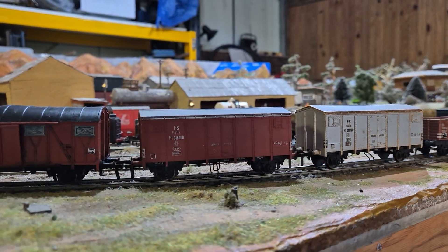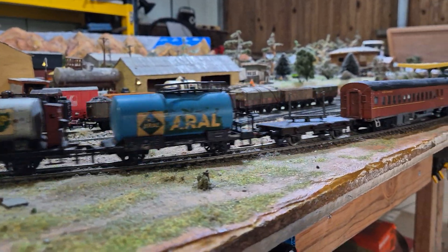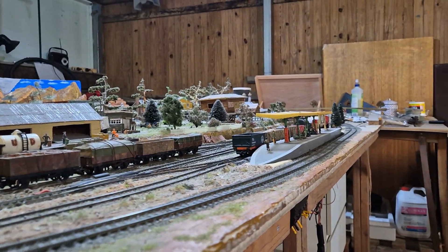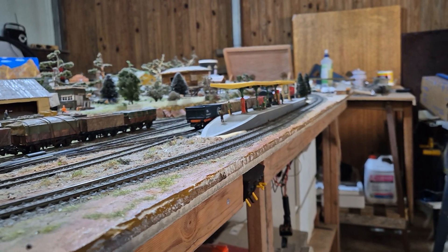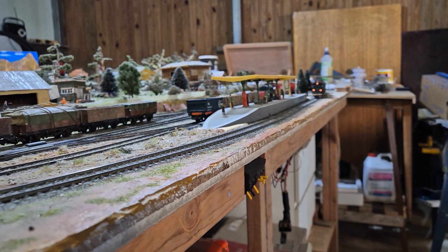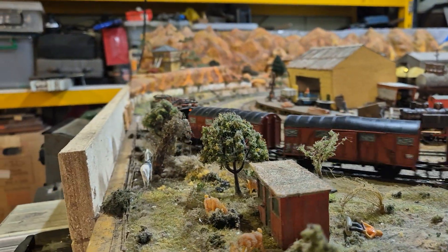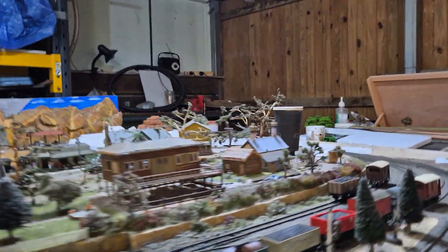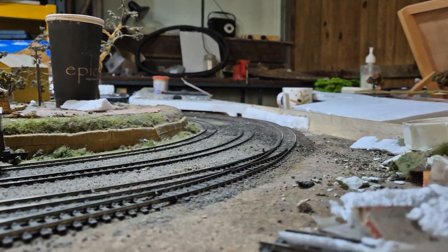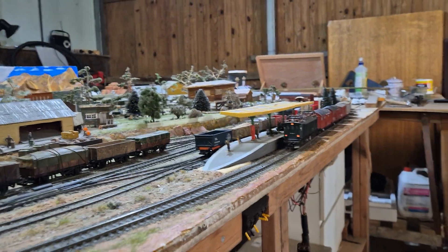I'll just have to pretend that piece of timber's not there in the front - I couldn't find anything else to jack it up at the moment. Now we're going - we'll give it a bit of a run and see what happens. Hasn't been a good start, sorry about that. It's just cleared a bit for now. I've just cleaned the motor, the wheels - serviced it so that it would run smooth. I was hoping for a good run, but maybe I should have cleaned the track.